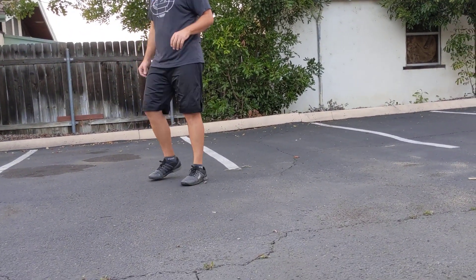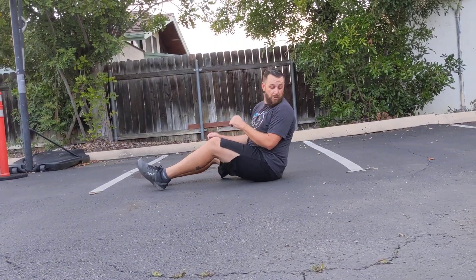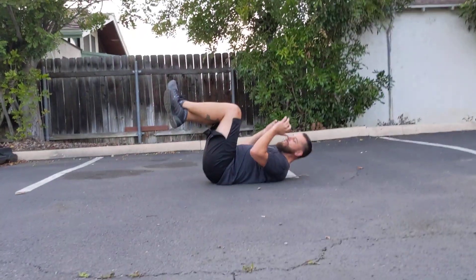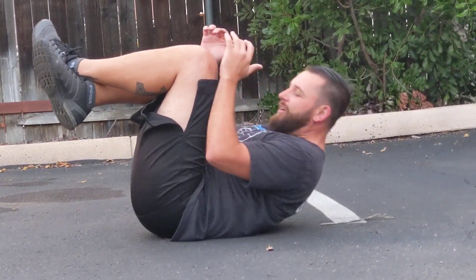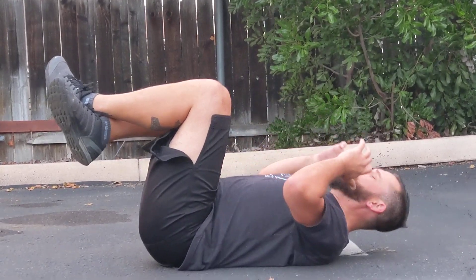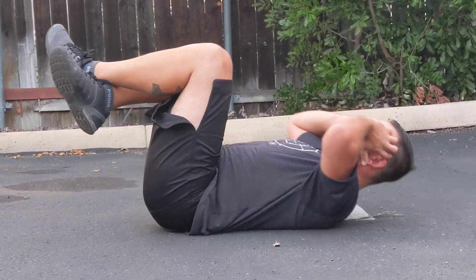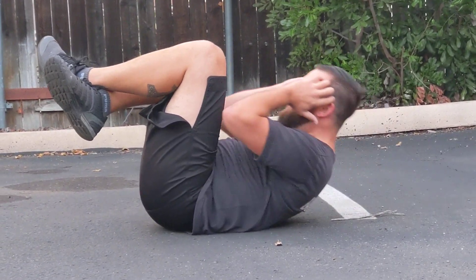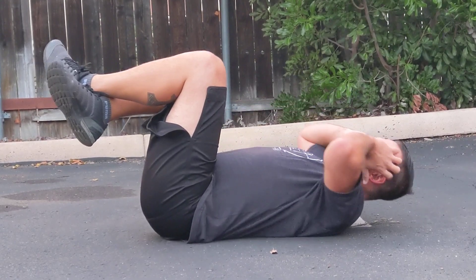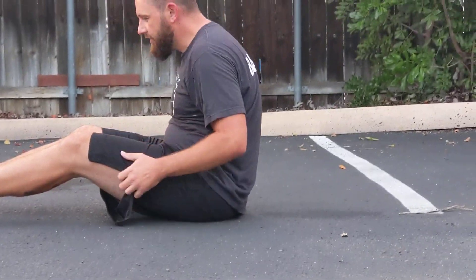Let's finish out with some ab stuff. We're going to start out with some basic crunches — 25 of these. That's 25 crunches.